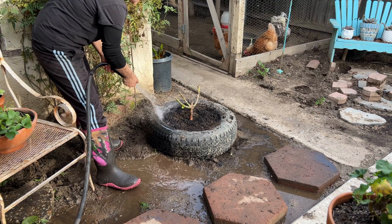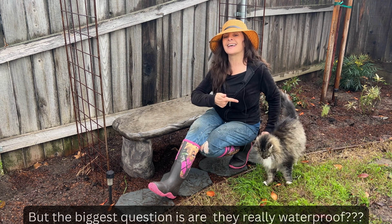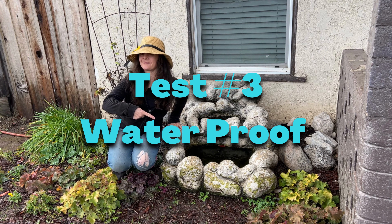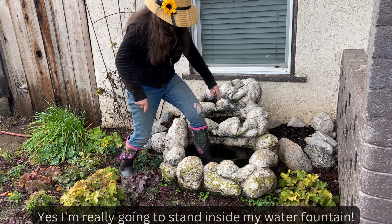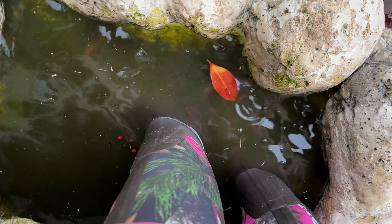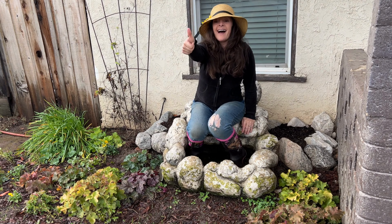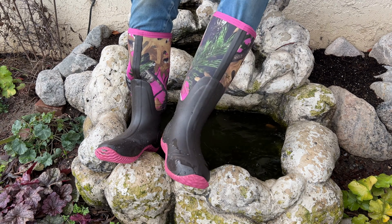So far so good — these boots are cute, comfortable, and durable. But the biggest question is, are they really waterproof? Well, I'm going to put that to the test. And now for the best test of all: the waterproof test. Yes, I'm really going to stand inside my water fountain. This company claims their boots are waterproof, but I just have to see it to believe it. And now for the results — if I take my boots off and my socks are dry, then these boots are a winner.